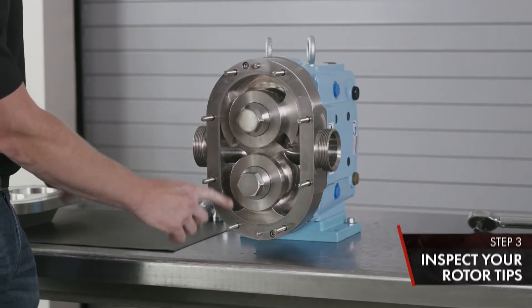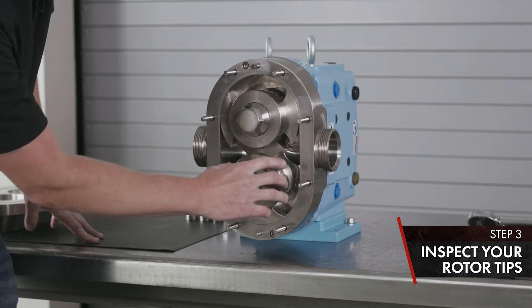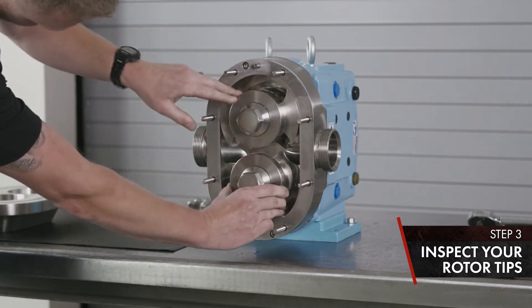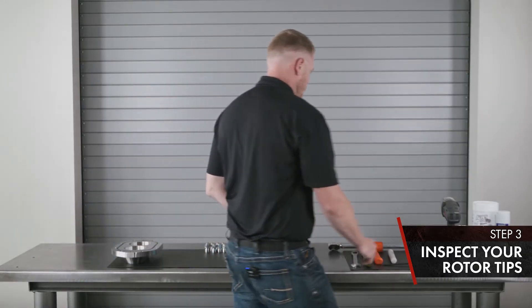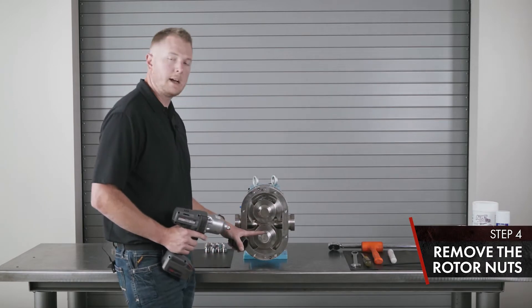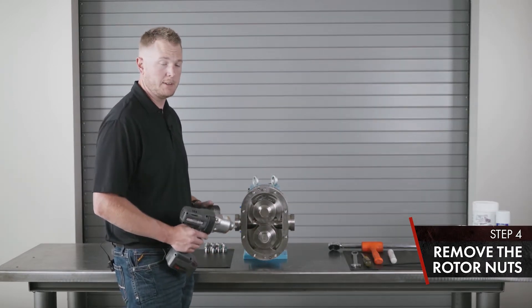You're going to inspect your rotor tips — make sure there's no damage. Look for the timing of the rotors and make sure they're not contacting one another. Next, we'll remove the rotor nuts. These are an Acorn style nut with a Belleville washer, torqued to 250 foot-pounds. You're going to want to use your impact wrench and the correct size socket.